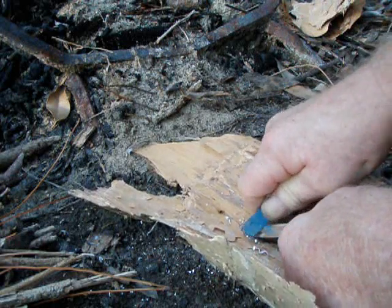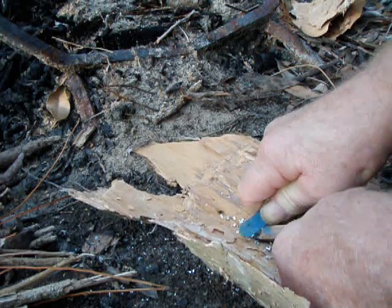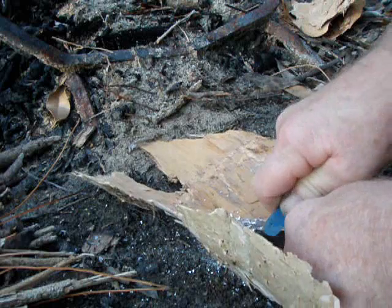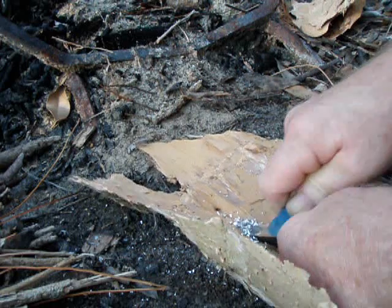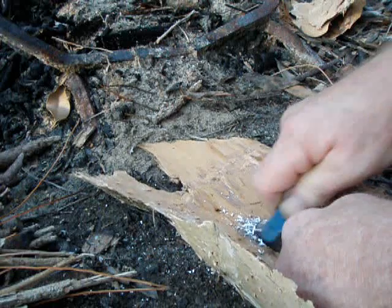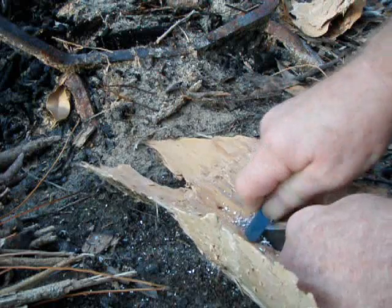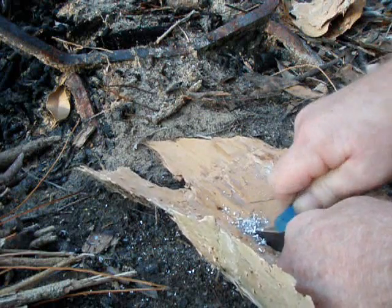My knife seems to get ruined doing this so I don't like using my knife. In a survival situation a knife would be fine. Generally people don't scrape off enough filings before striking the flint, and it doesn't burn long enough to start the rest of your kindling on fire. The secret is to get enough filings that will burn long enough to start the rest of your kindling on fire.